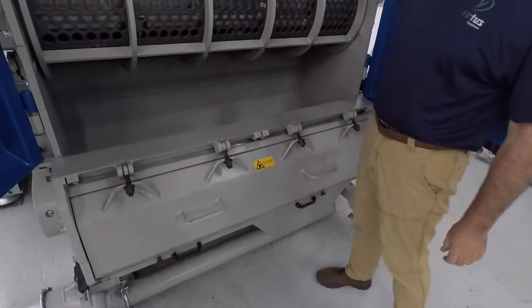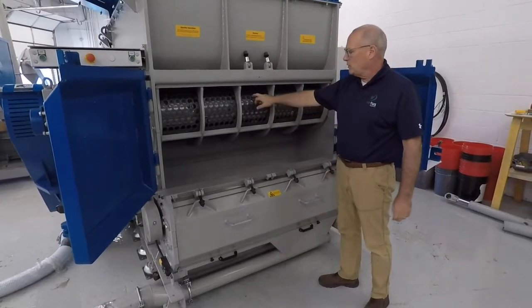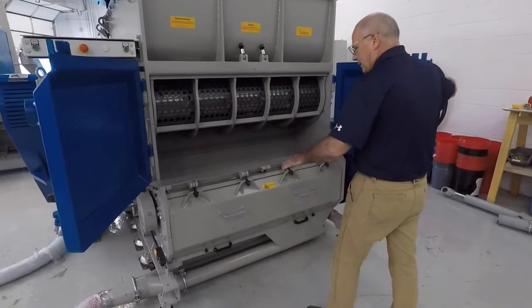The material comes in through the hopper. There's a ram that pushes it towards the rotor, and the material falls down into the granulator. We're going to run it with a 25-millimeter screen on the shredder and a 10-millimeter screen on the granulator.